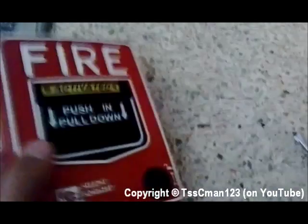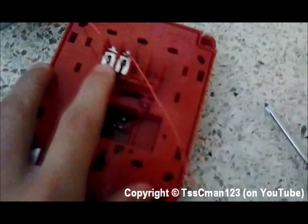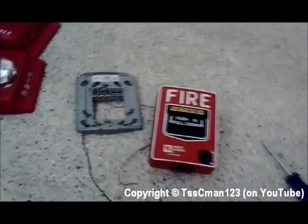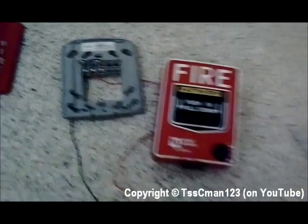It really does not matter. Those wire colors are mostly there for installation with a fire alarm control panel. So thank you for watching. If you have any questions, please post them in the comments below.